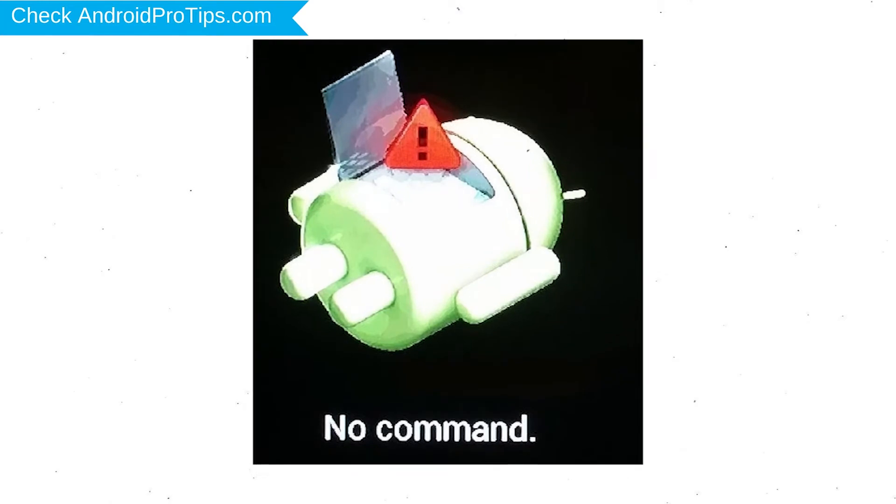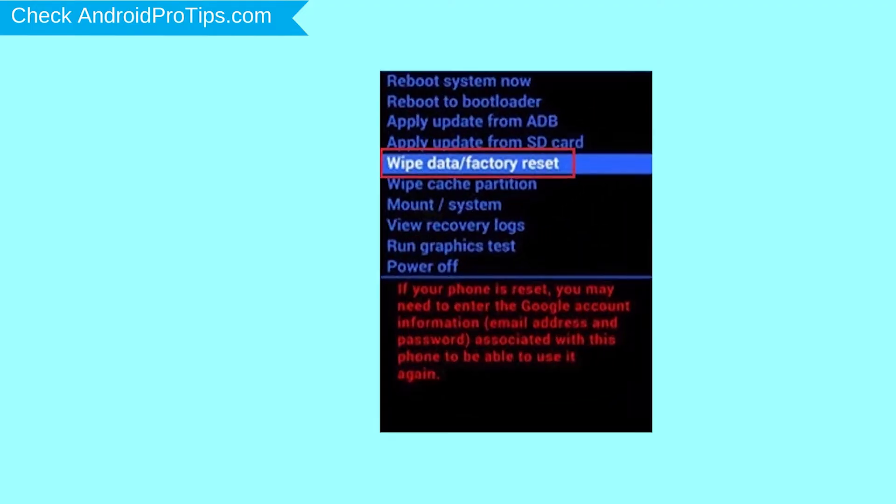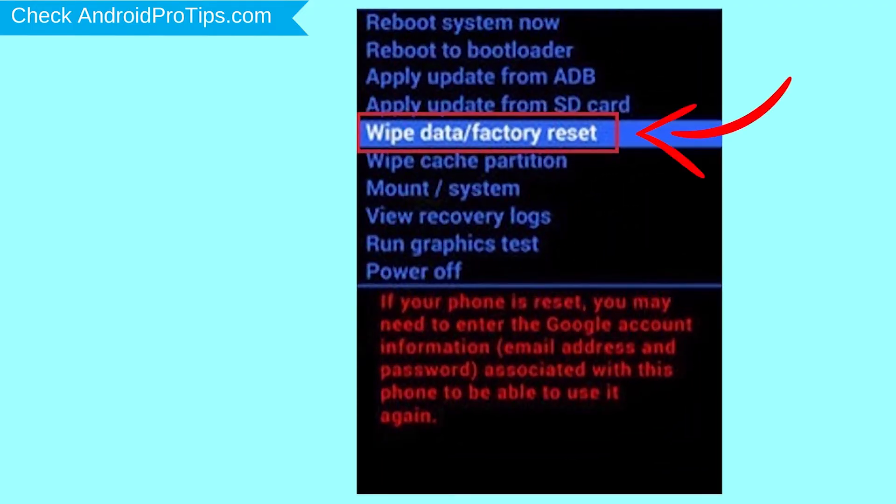Afterward, you will see Android! Then, while holding down the power button, press and release the volume up button. Navigate with volume buttons to select Wipe Data and Factory Reset option, and press the Power button.